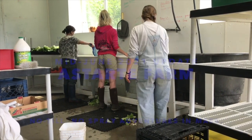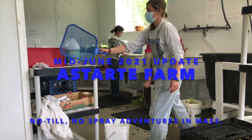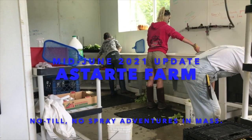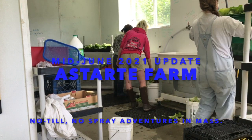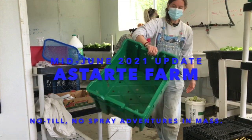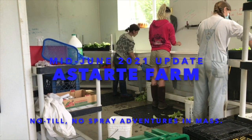It is the middle of June on Astarte Farm and the crew have been working long and hard through some crazy hot and crazy cold weather. So much happens on a single day that most of the video shot in the last three weeks looks out of date almost immediately. Harvesting, washing, and packing are taking more and more time each week. Planting is continuing apace and any weeds that can find an open spot on earth are poking their heads up and planning to set seed.